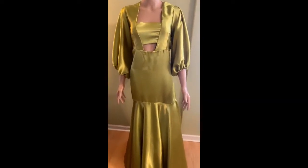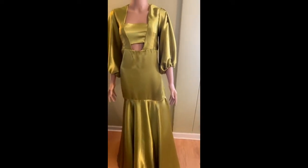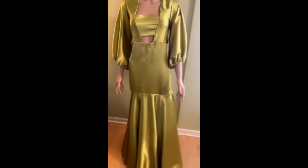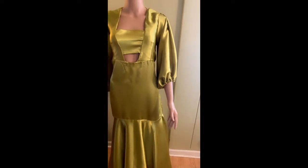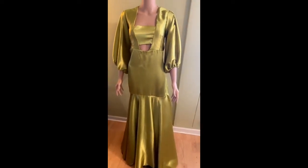This is the dress after I finish sewing — this is what it looks like on my mannequin, and it came out so beautiful. That concludes the end of this tutorial. I hope this has been helpful. Please if you haven't already subscribed, please subscribe and share my videos, and I'll see you next time — bye bye!